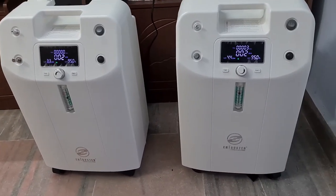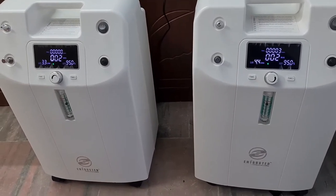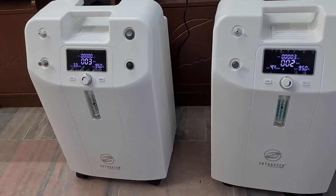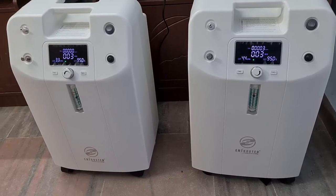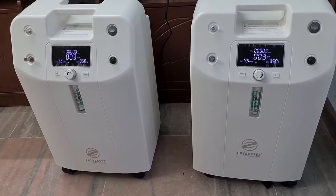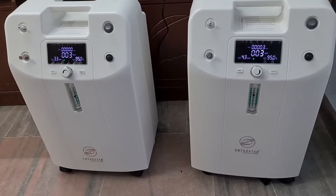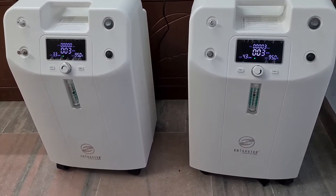The 5-liter machines can run on a 1.5 kVA inverter, whereas a 10-liter equipment requires a much higher inverter capacity, which is really out of budget. So it is always better to go for two 5-liter machines for domestic use. Hospitals will obviously go for standalone 10-liter machines since the usage there is completely different.